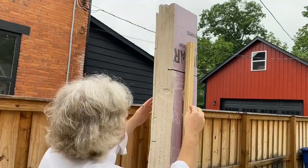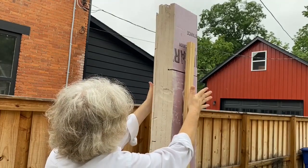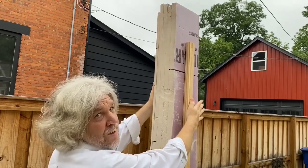I think what I'll do is attach some screws or tape and sandwich this together so it connects to the glue and holds it while it dries.